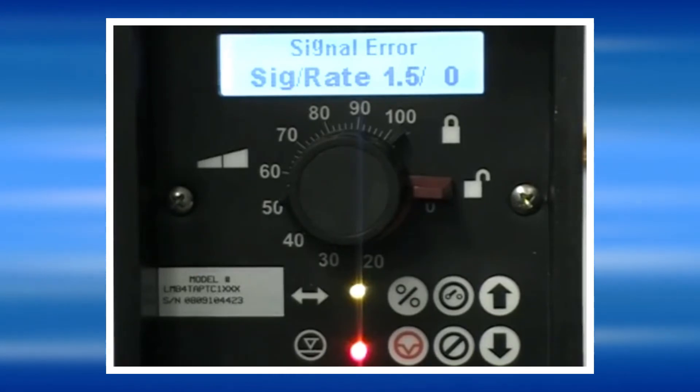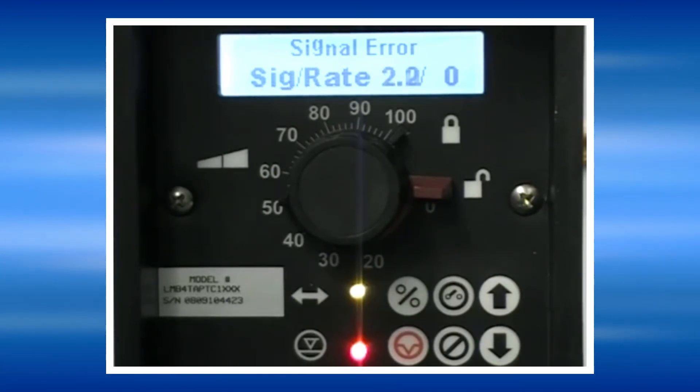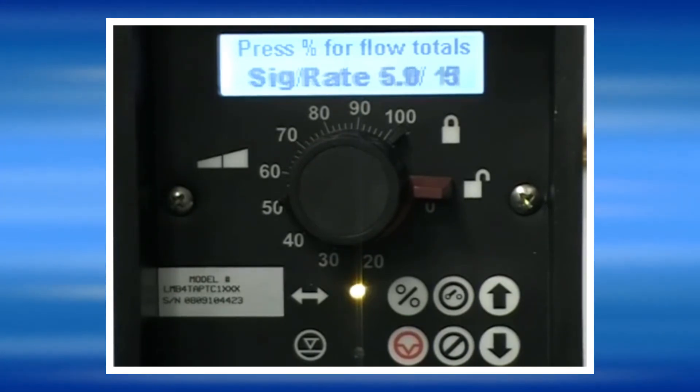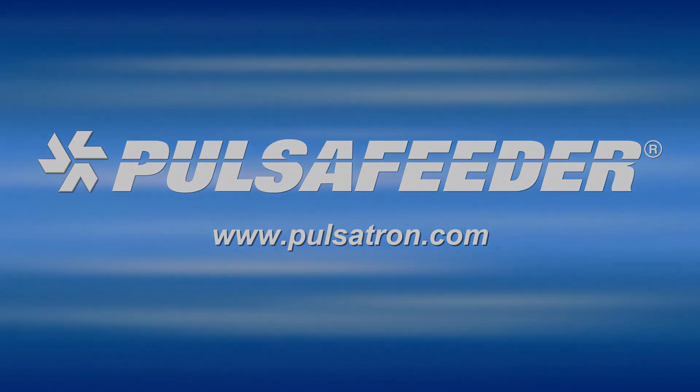The signal error message indicates that the unit has lost the signal from the sending device, or there may be something wrong with the cable. When the current signal is restored back to a normal reading, the pump will come out of that alarm and resume normal operation.